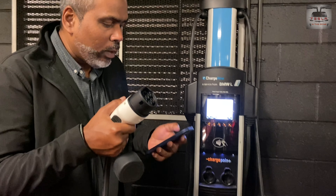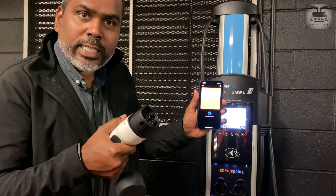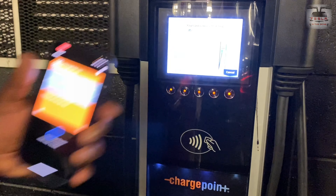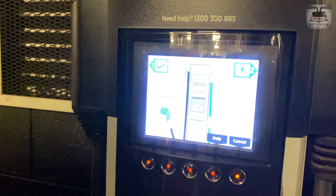Now you have to unhook the cable. To do that, go back to your wallet, go into the ChargePoint NFC tag, and just place it near the charger. It says 'done' — and now you're ready to remove the cable.